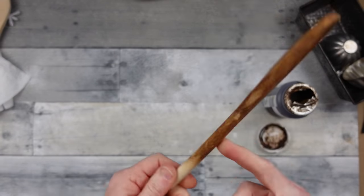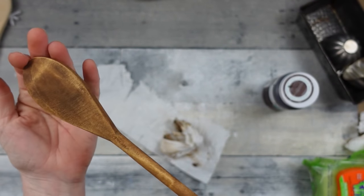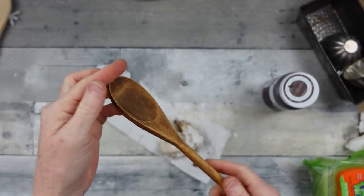So this is how it looks after, and I'll show you what the spoons look like before — just so you can see the difference.